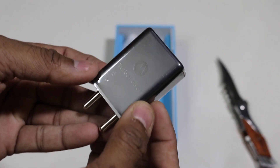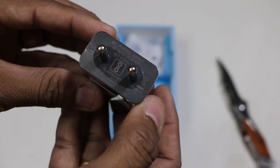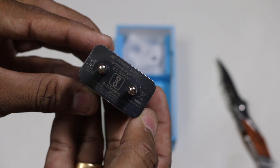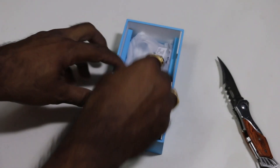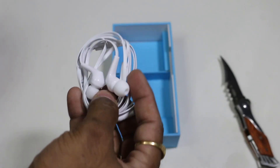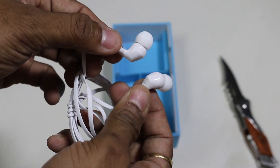Inside the box it comes with a 15-watt power brick that will give 7 hours of backup in just 15 minutes — well, at least Qualcomm claims that. The sad part is the adapter is not available if you want to buy it separately. Further we have a USB to Type-C cable and, quite surprising to see with a Motorola phone, in-ear styled headphones.